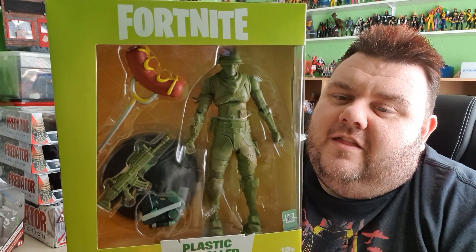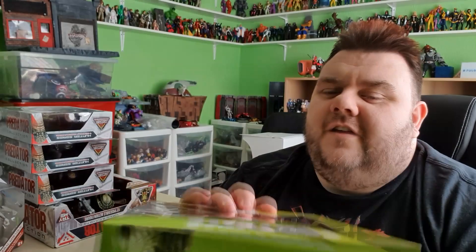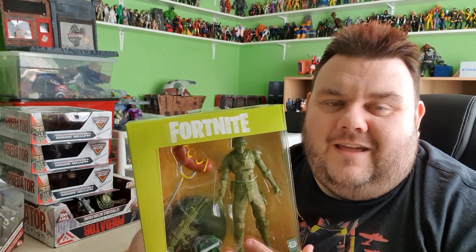In Fortnite it's available in three various colours, but we've only got a green variant out as the figure so far. I wouldn't put it past McFarlane's to include the other colours — there's like a dark bluey grey and also a red. They seem to do that a lot with the Spawns and the Mortal Kombat figures — they just repaint them and send them back out.